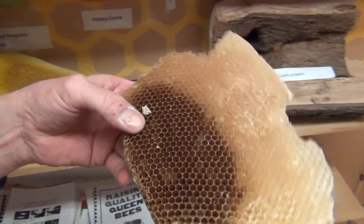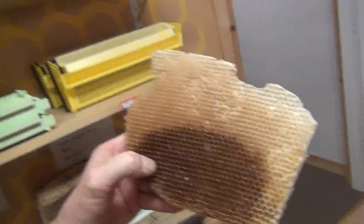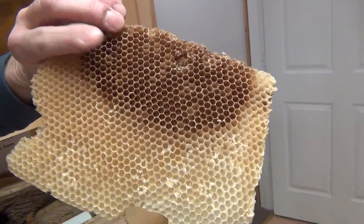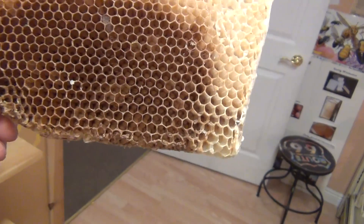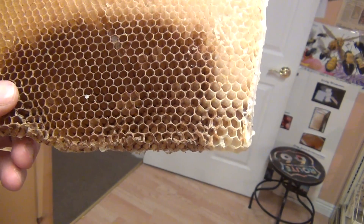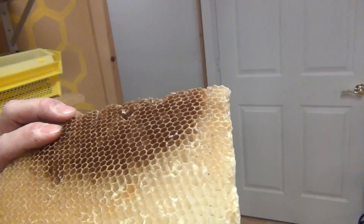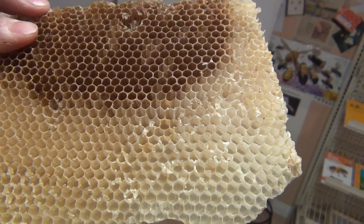These are pieces of wax that we use in our classes to show people what beeswax looks like. Look at this piece of comb — it's darker here than at the top. It could have been stained by darker honey, which is probably what I would guess. Some people say it could be where they had brood, and that might be a possibility too, but it looks like it's just been stained from some darker honey rather than a brood area.